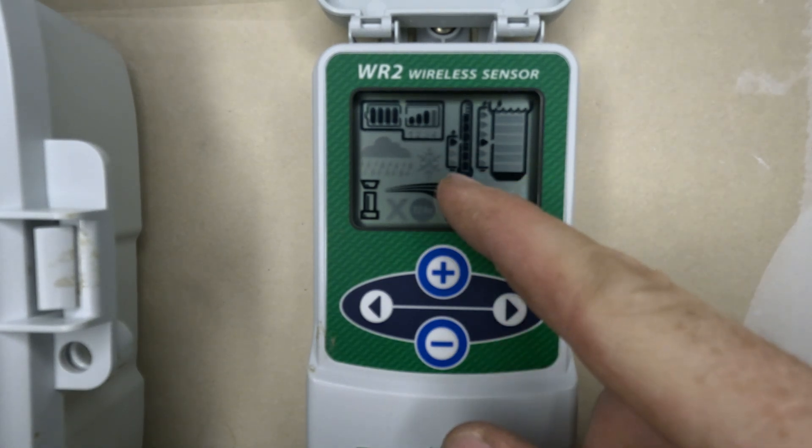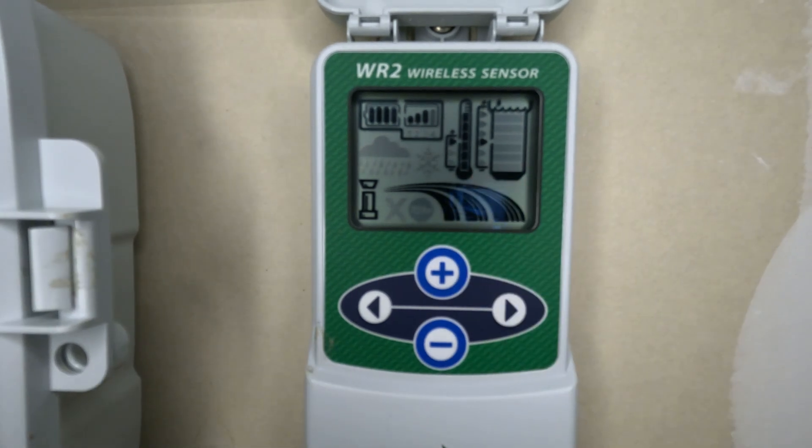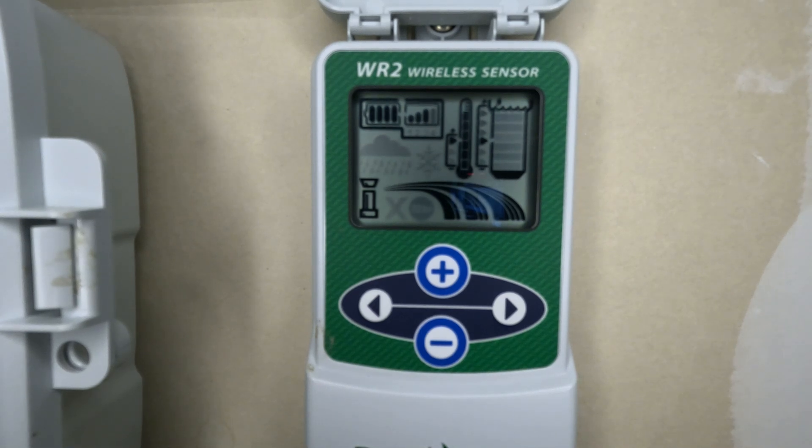The WR2 is the only one I know of that shows you both the reception and the battery life of the sensor itself. That's a big plus for me and why I typically use this style of sensor on properties. Another cool thing about this one is that you have the ability to change both the temperature and the rainfall set points, which really allows you to hone in on your settings.